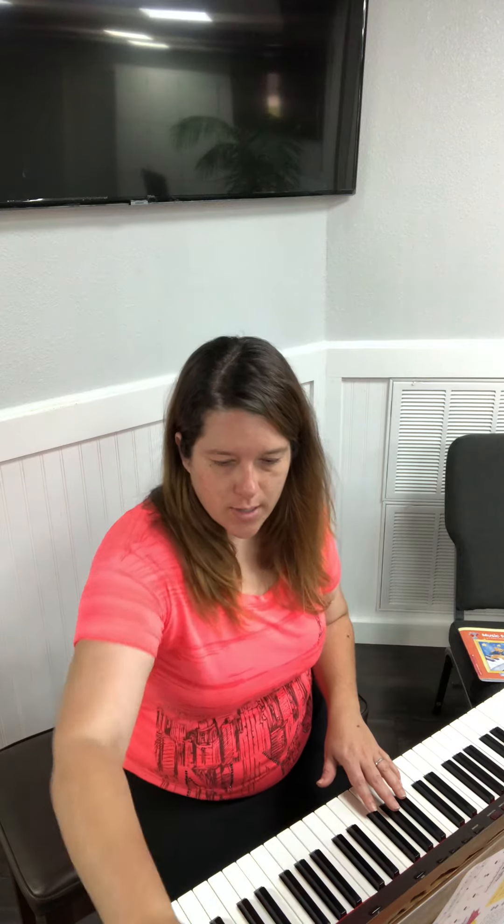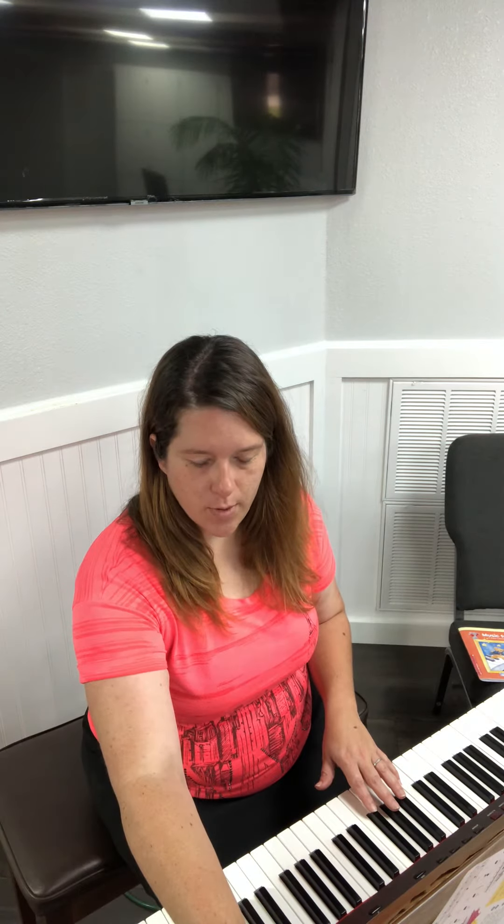The pattern is: four four four rest, three three three rest, two two two rest. All right, let's play it with the accompaniment.